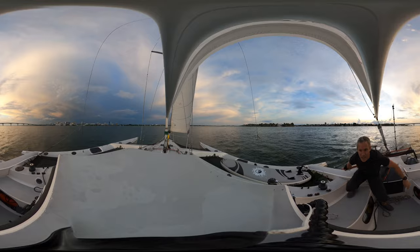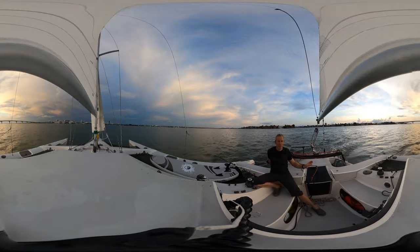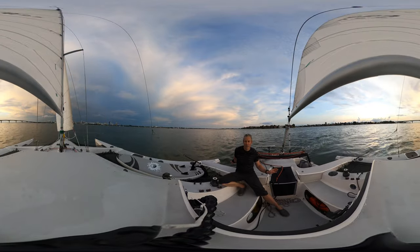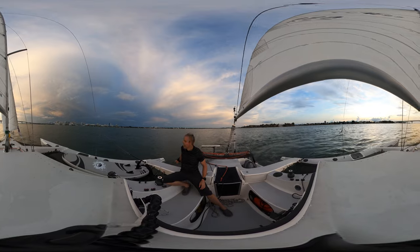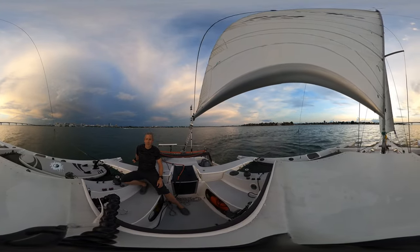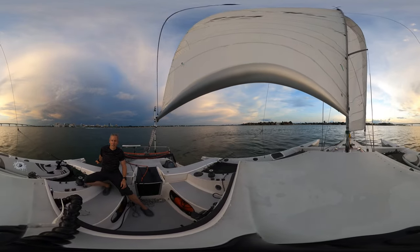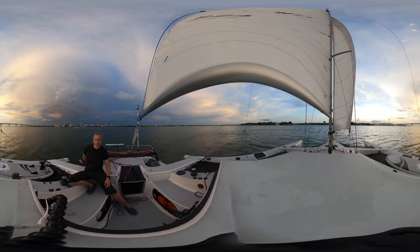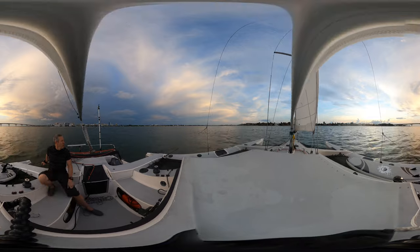Let's do the 360. I'm not gonna touch the sail. Going around. Front sail flip. No, nobody's gonna make it.